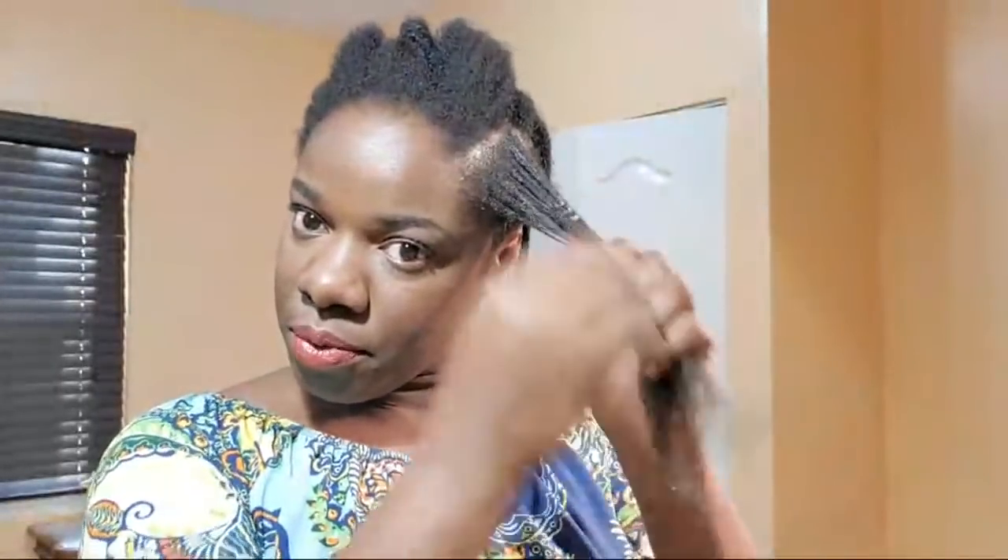I want you guys to notice my hairline — notice how full it is. I don't lose my edges because I'm really careful with them, and that is critical when you're doing protective styles. Make sure they're not tight, make sure they're not causing damage to your edges, because that's just defeating the whole purpose of doing protective styling.